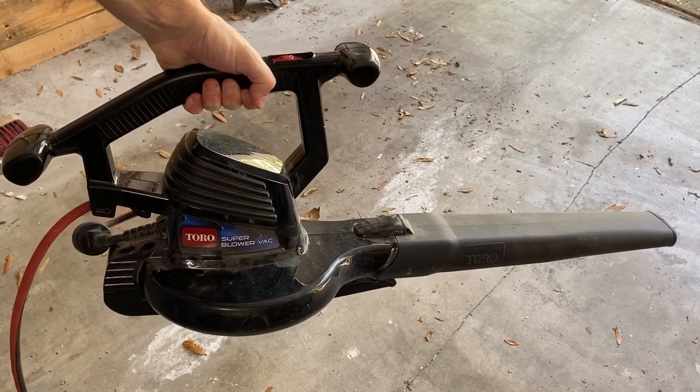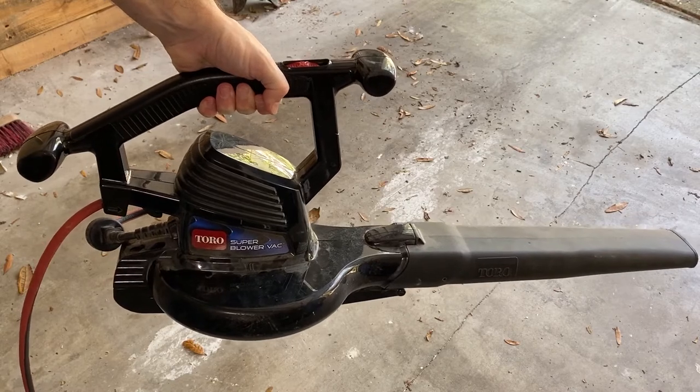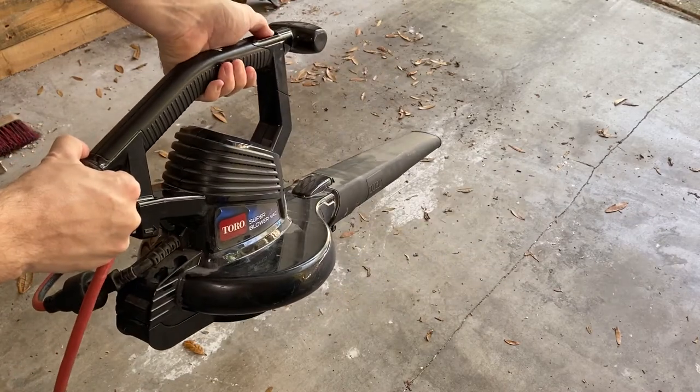In this video I'm showing how I fixed a problem with this Toro Super Blower Vac leaf blower. Whenever I would turn it on it would just make this horrible sound and there was no wind coming from the business end.